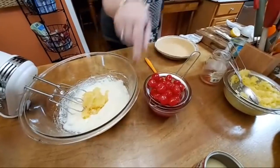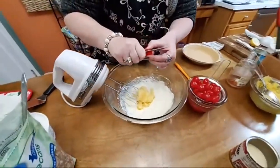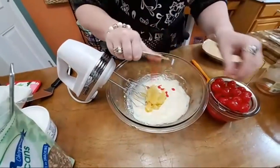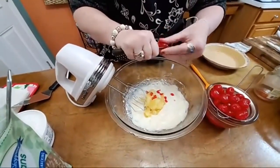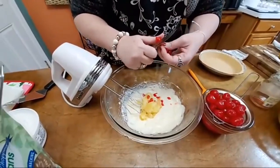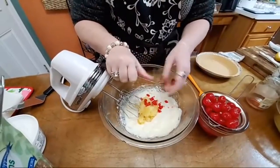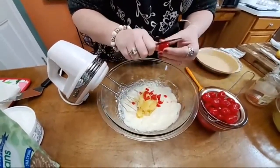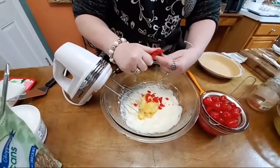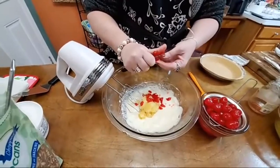Now we're going to cut up some cherries and put them in real quick. You do not have to add cherries, but to me they're pretty in it. Before I put all of these in, I'll fold in the Cool Whip. You don't want to mix it with the mixer once you put the cherries in — if you do, it's going to turn everything red and it's not going to be as pretty. Really, if you're going to make this, it wouldn't hurt to take the cherries out about an hour ahead of time, cut them up, and let them drain even more.